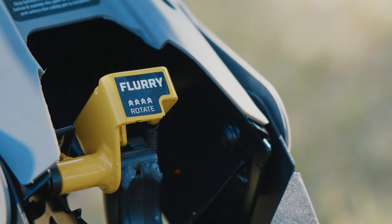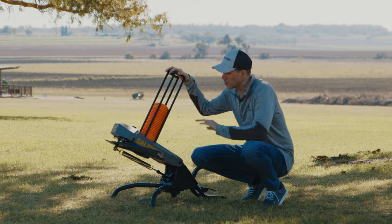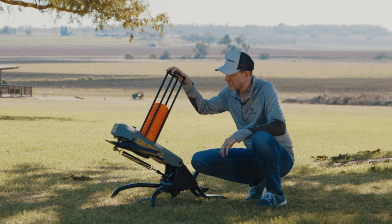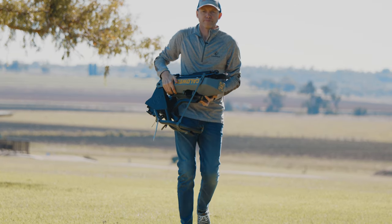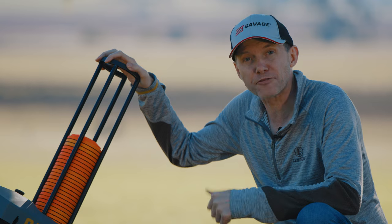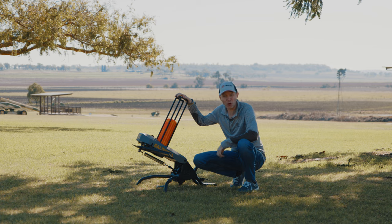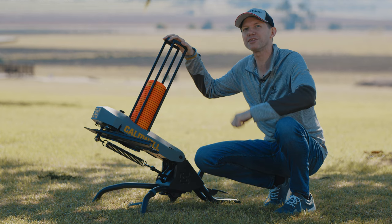Then there's Flurry Mode, which allows for a continuous step-and-throw sequence, launching clays as fast as you can step on the pedal. It also has adjustable launch angles to challenge even the most seasoned shooter. The Claymore only weighs about 15 kg, so it's easy to carry around, but it's strong and reliable, and it collapses down for easy storage. The Caldwell Claymore is great for beginners and experienced shooters alike — perfect for practice and friendly competition. Easy to set up, easy to use, and with no heavy battery. Get out and shatter some clays with the brand new Caldwell Claymore Clay Target Thrower, available at your local dealer.